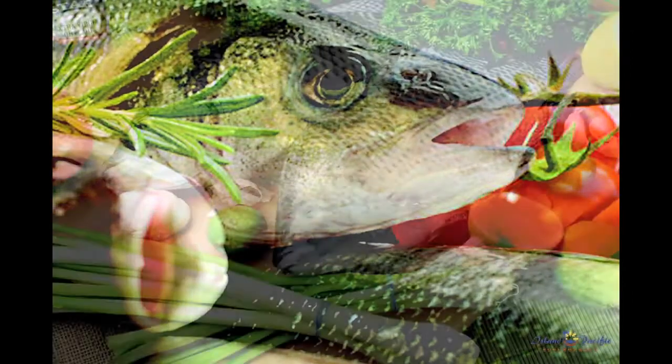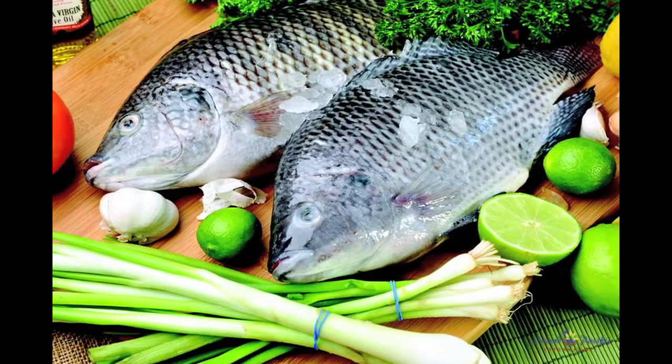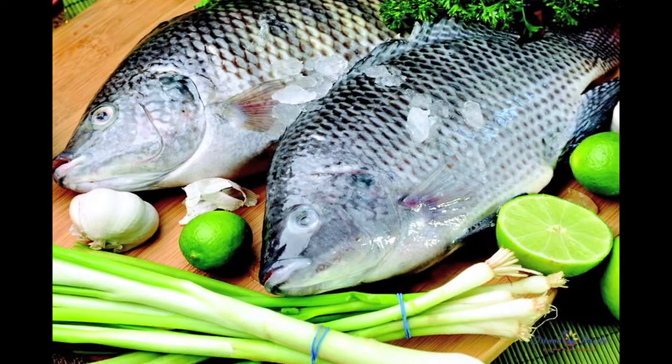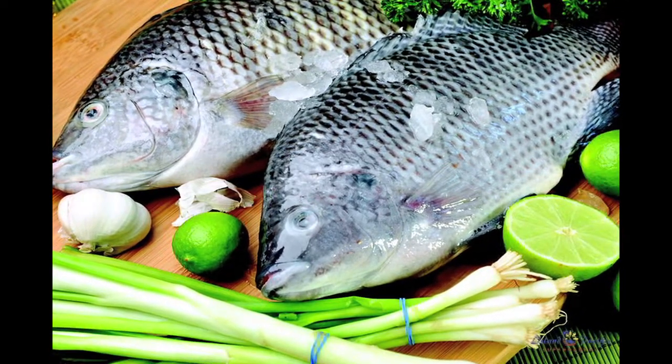Third, a clean shiny belly cavity with no cuts or protruding bones. Fourth, a mild aroma similar to the smell of the ocean. And lastly, they should have no discoloration.